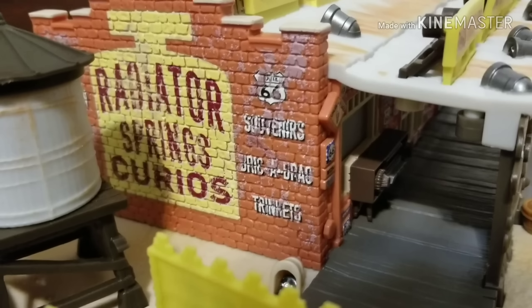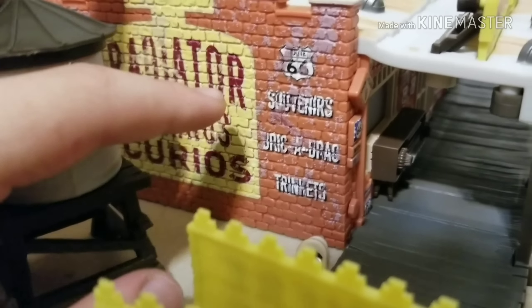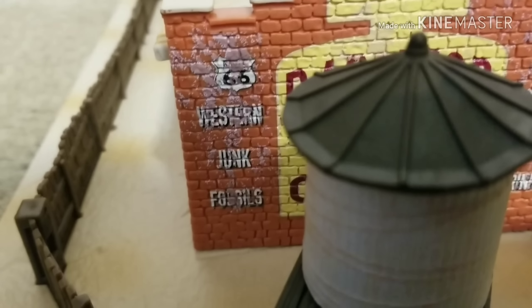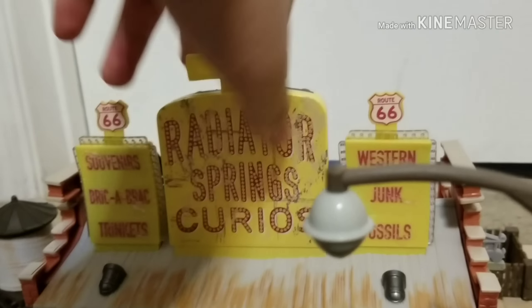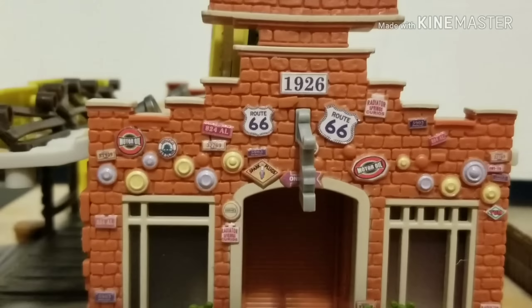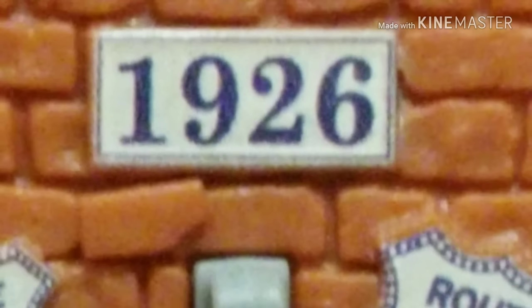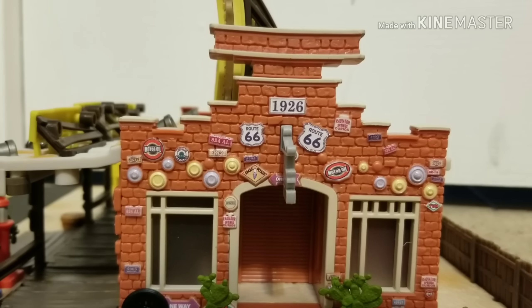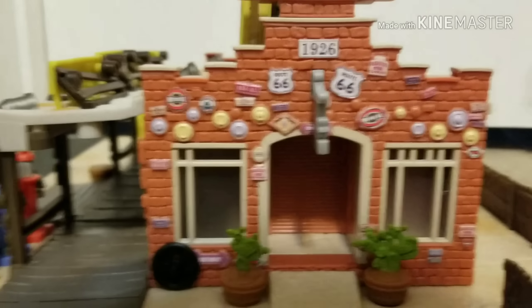As we move on to this side of the building, it says 'Radiator Springs Curios' painted on a brick wall — souvenir, drink and drag, trinkets, Route 66, western junk fossils. The other side actually contains some information I don't think they ever revealed before. It looks like Lizzie's building was made all the way back in 1926. If you don't know, Lizzie and Stanley got married in 1930, so that's four years before she married Stanley. And I believe Lizzie's car model is from 1923, so that's some nice new Cars lore we never had before.